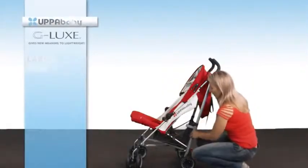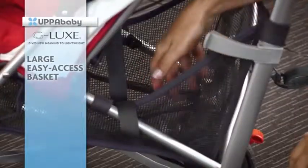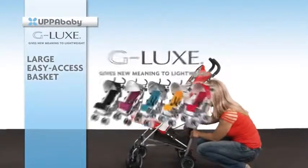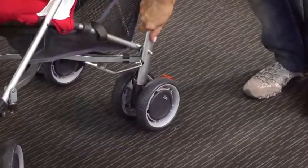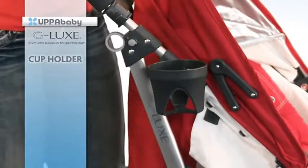You obviously always need somewhere to pop your shopping — this is a terrific basket, it's super large. You can pop your nappy bag, shopping bags, whatever you need for bub just for a day out. It's really important to have great suspension, and this stroller has suspension at the front and at the back. And it comes with its own cup holder for those much-needed caffeine hits.